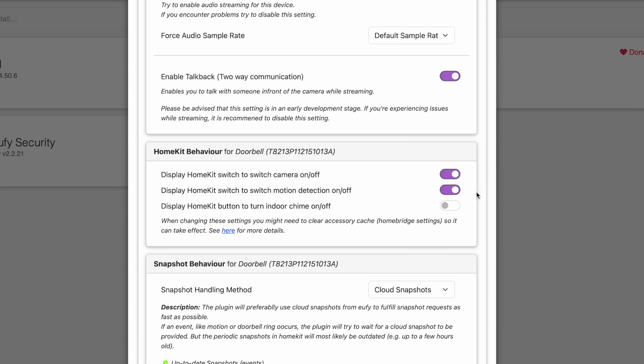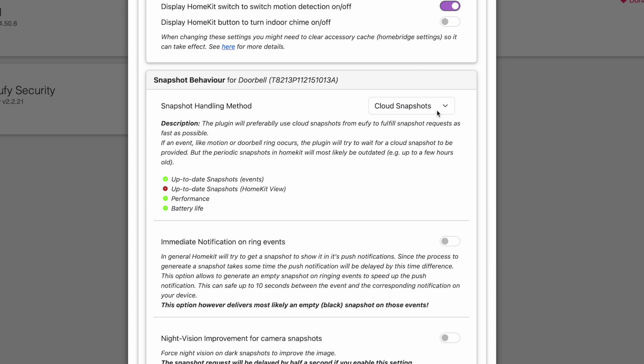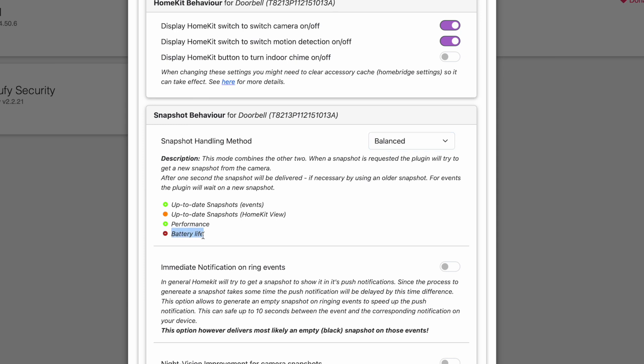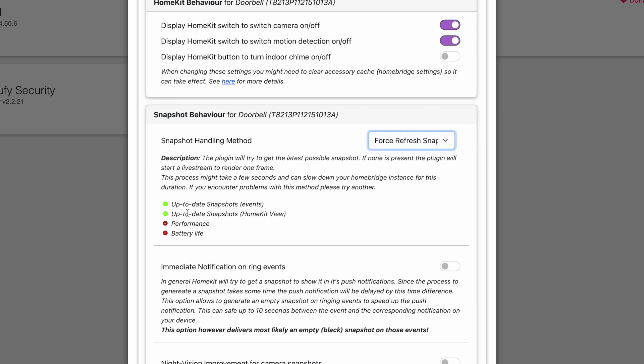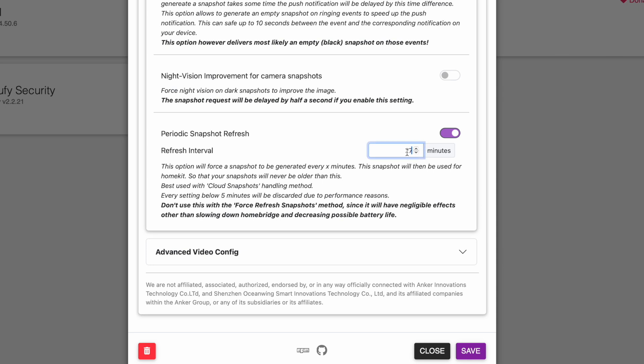You can choose to display a switch in the Apple Home app for turning the camera on or off, disabling motion detection, or toggling the indoor chime. There are also snapshot settings — a quick thumbnail picture of recent footage you see in the Home app. You can customize how the doorbell processes snapshots, with each option having trade-offs for speed, reliability, and battery life. Since my doorbell is battery-powered, I choose cloud snapshots for the best battery life. You can also configure how often the snapshot refreshes.